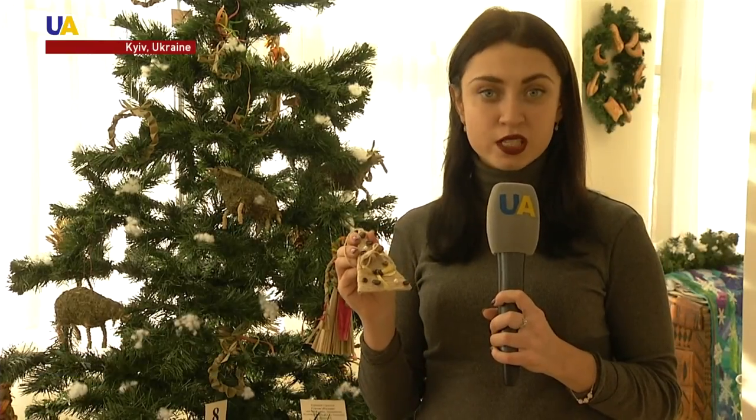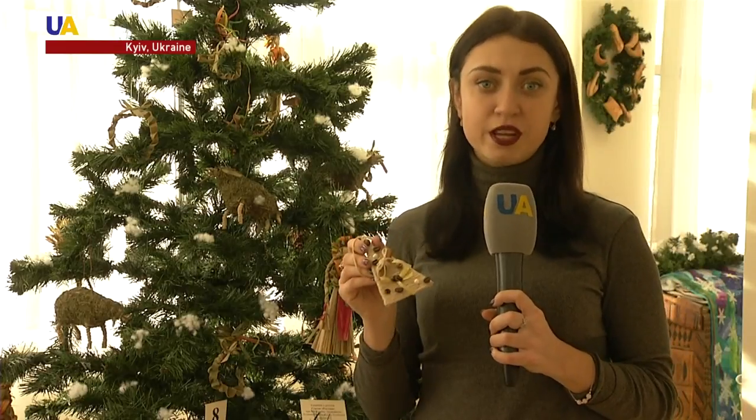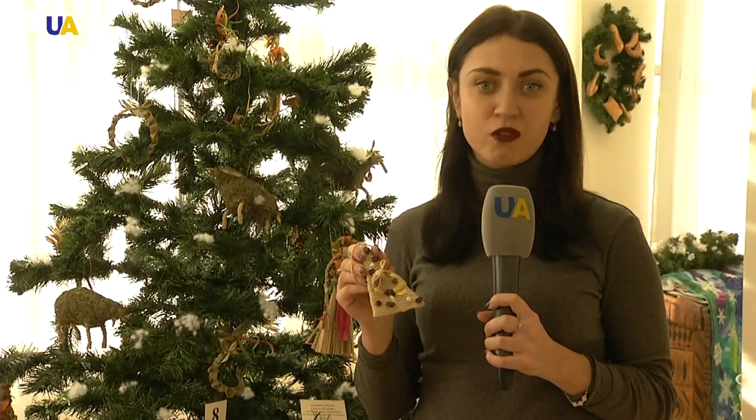Coffee, beans, dried fruits, and cinnamon — all of this can be the material for New Year's decorations. Such ornaments are environmentally safe and sturdy. New Year's trees like these will definitely differ from other holiday trees.